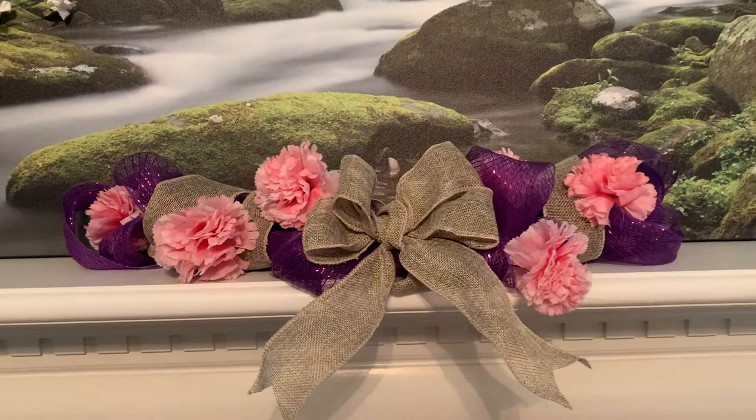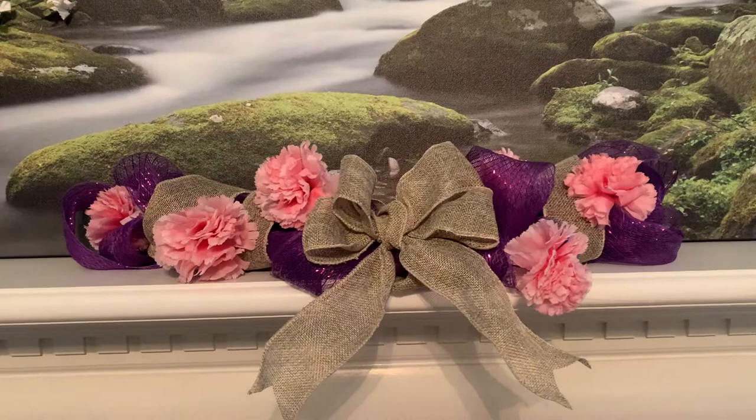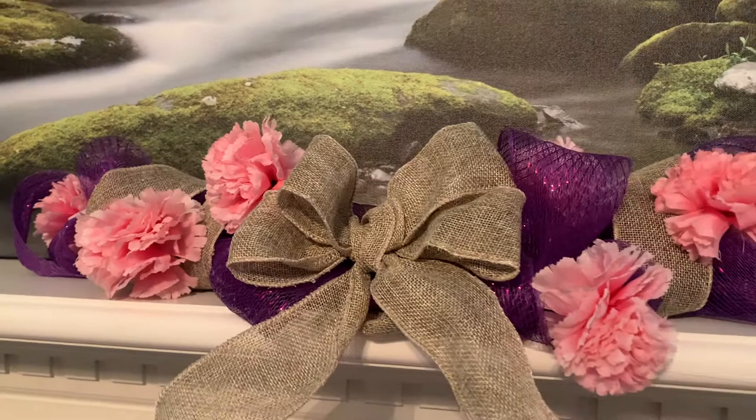This turned out super cute and will look nice on a mantle. I could envision this looking really cute on a shelf above the back of your toilet. It turned out a little more springy than I wanted, but again just change up the colors.